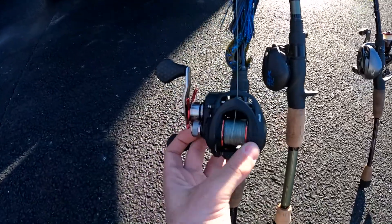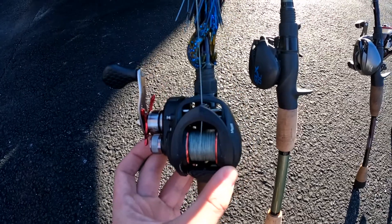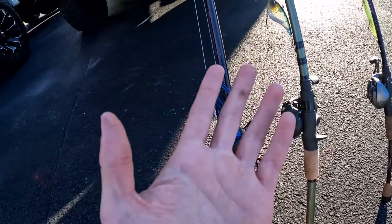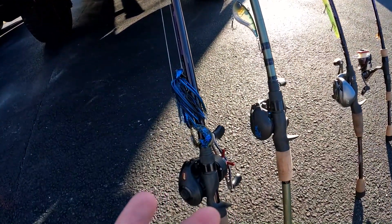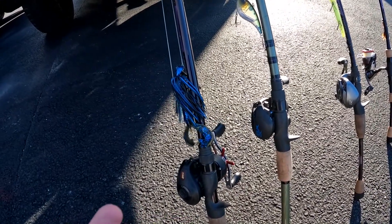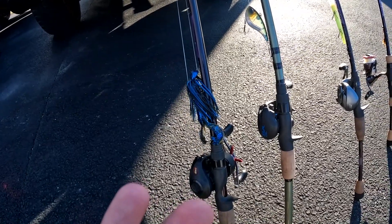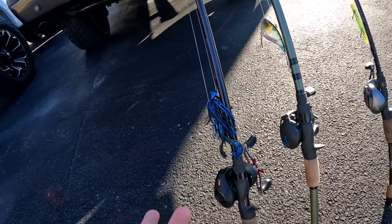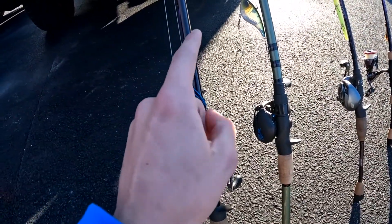It does have 50-pound braid on it. The reason you put braid on topwater is because braid actually floats. A heavy rod will also help you set the hook stiffer into the fish. If you use a medium-heavy on topwater, you will miss a lot of hook sets — so if you're throwing topwater, definitely recommend a heavy rod.